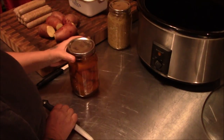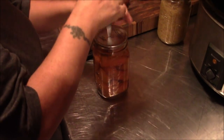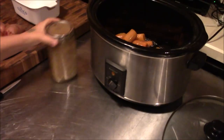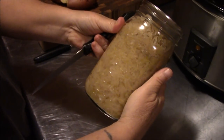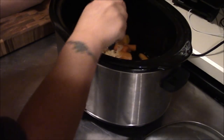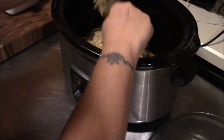Alright guys, Tina and I are getting ready to put some dinner together. We thought you guys might enjoy seeing us do a little cooking from some of the stuff we can. These are some carrots that we canned up last year — these aren't this year's carrots, we're still working our way through last year's. We got some sauerkraut here too, a sauerkraut that we canned ourselves, and we're going to go ahead and get that open.